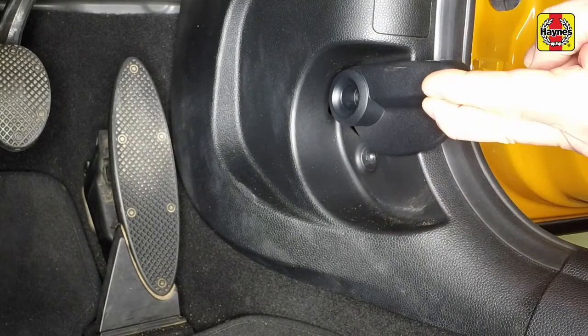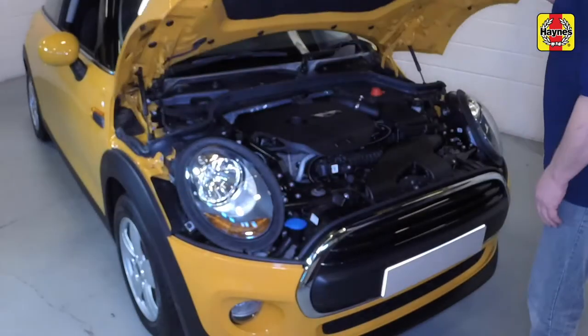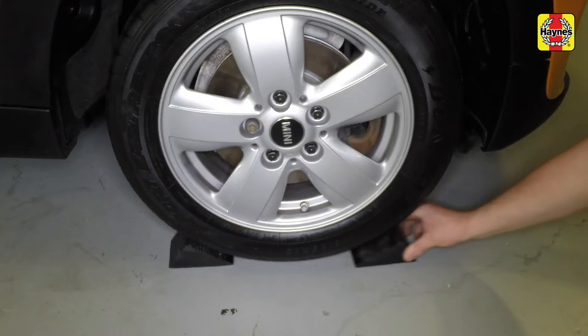Open the driver's door and pull the bonnet release lever twice. Fully raise the bonnet. Chock the front wheels.